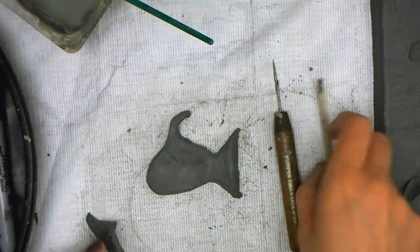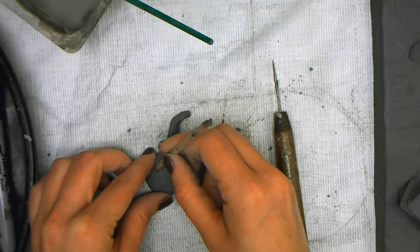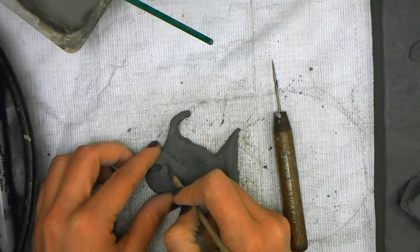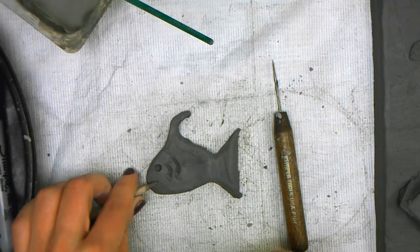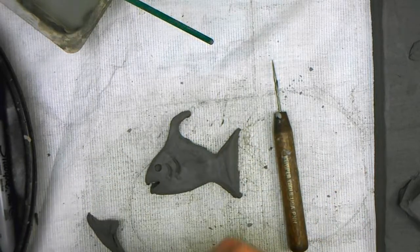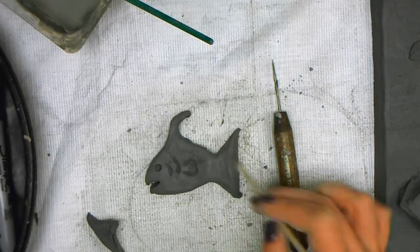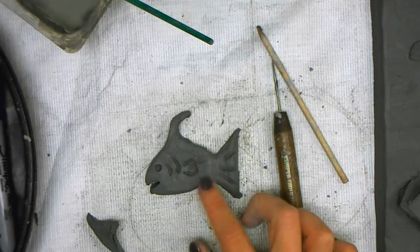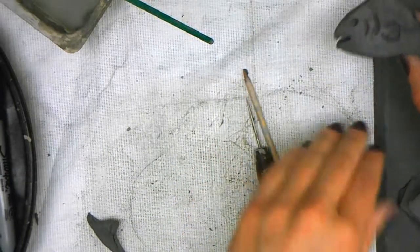Now I'm going to use my wooden pencil tool to add some details. I can use the end to press in an eyeball — don't go all the way through or you'll get a hole. I'm going to use the pointed side to add some gills. I can add a fin just by drawing it on there. Got to add a mouth first — I'm going to press and actually tear the mouth and kind of open it up a little. I'm going to add some details in the tail. Now I'm going to set that off to the side to use for later.